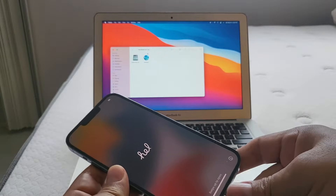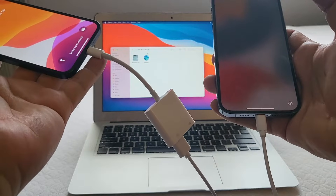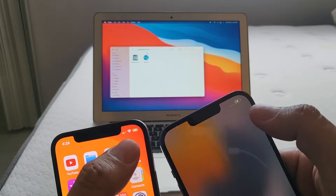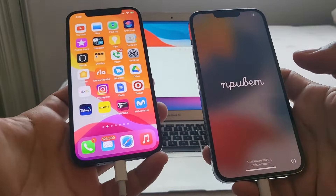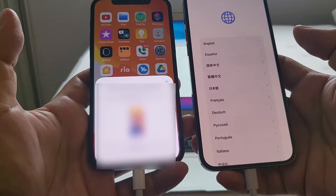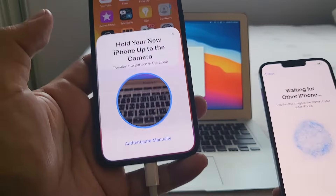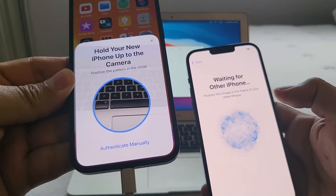In theory this setup works normally, but if you have a lot of data it might take a while, so Apple recommends plugging in an extra Lightning cable for power. I have a Lightning cable connected to the power so both devices are charging. Once set up, the same 'Set up new iPhone' prompt pops up with the cable connected. We click Continue, and then the new iPhone asks you to hold it up to the old iPhone's camera to scan a code.